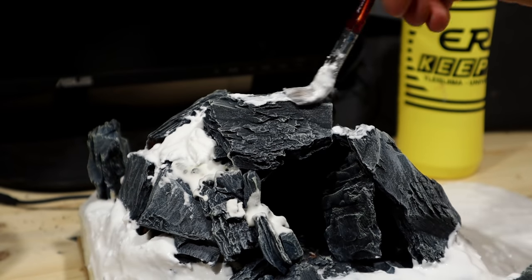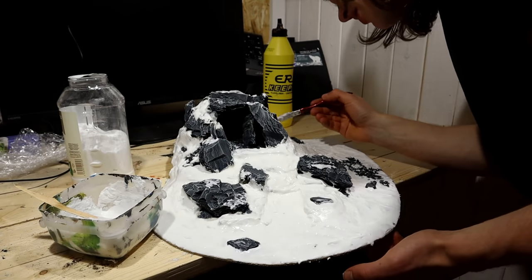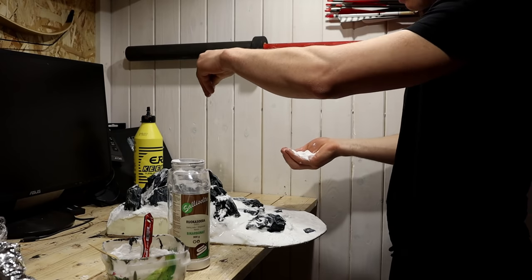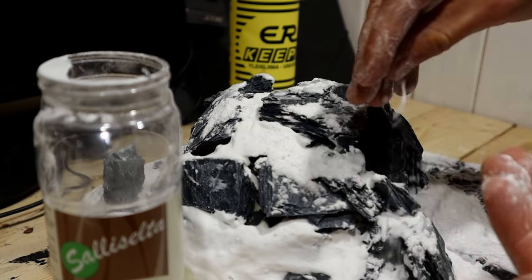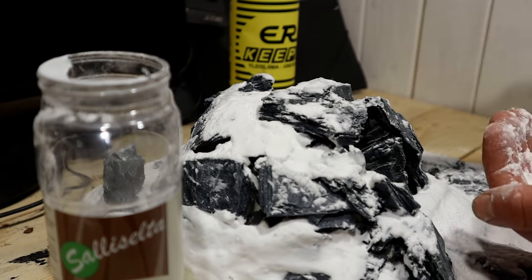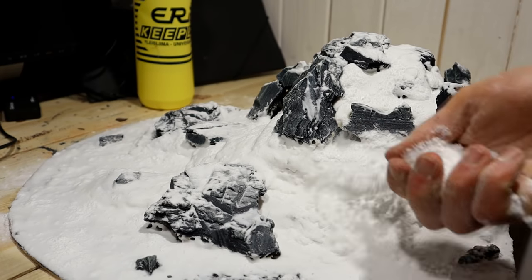After getting snow everywhere I wanted, and after reapplying the paste on all previously snowed surfaces, I let it snow. I sprinkled baking soda onto the still moist gluey snow — this will add good texture, at least I'm hoping it will. As expected, I just threw it on. I'll clean up afterwards.